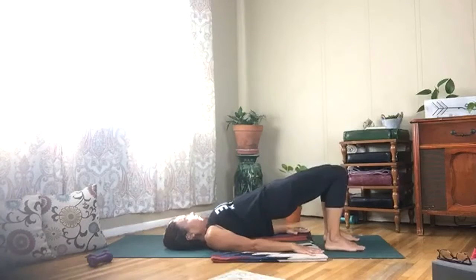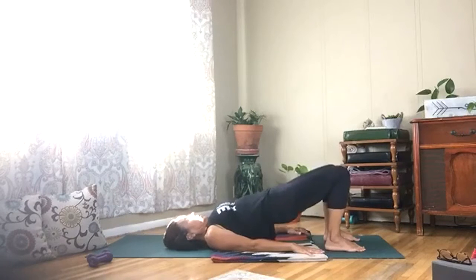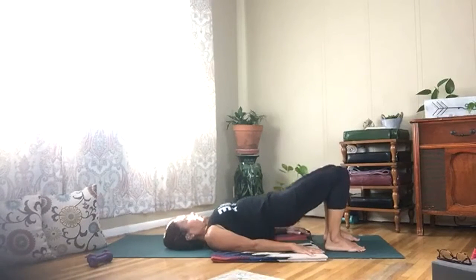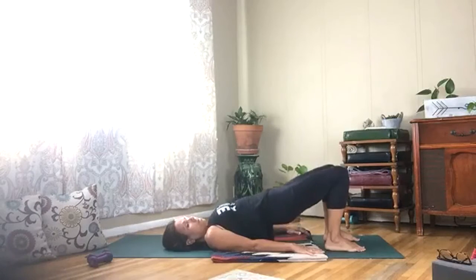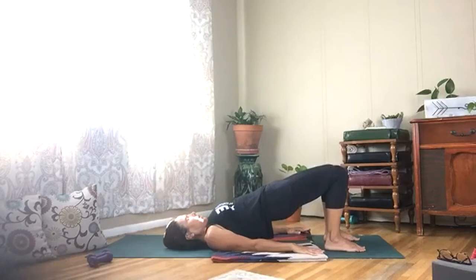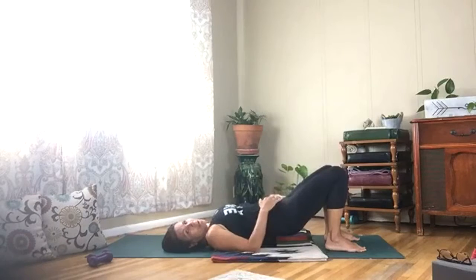Squeeze it for ten — you got it, squeeze it in, five more, hold it and squeeze, keep it contracted. Three more breaths and then slowly lower your spine.